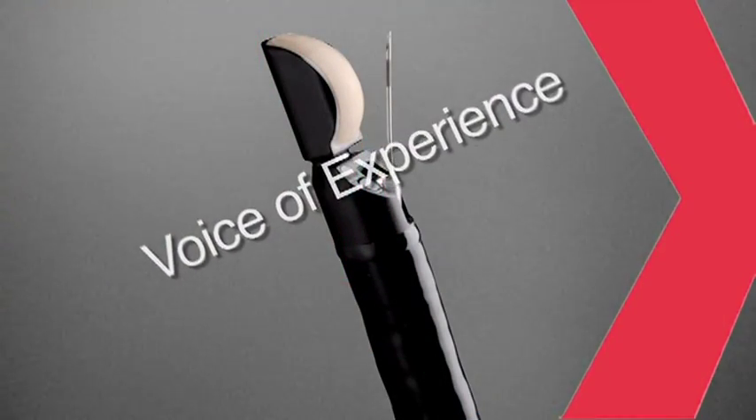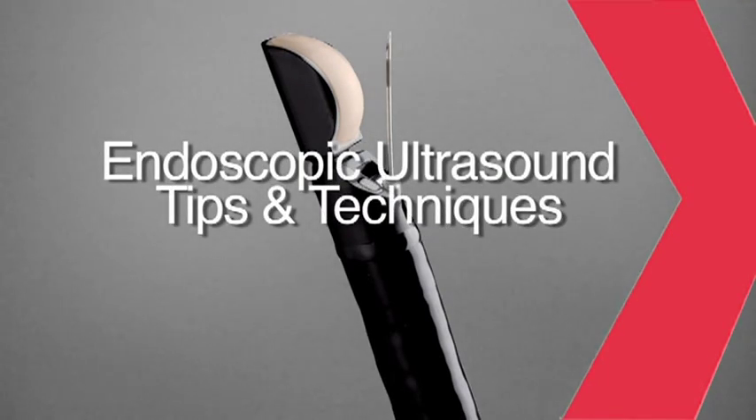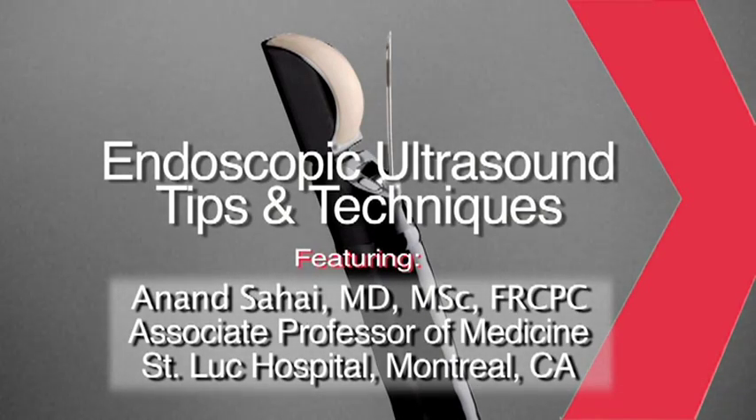The Voice of Experience: Endoscopic Ultrasound, Tips and Techniques. Featuring Dr. Anand Sahai, Associate Professor of Medicine, St. Luke Hospital, Montreal, Canada. Good day, my name is Anand Sahai, I'm an endosonographer.